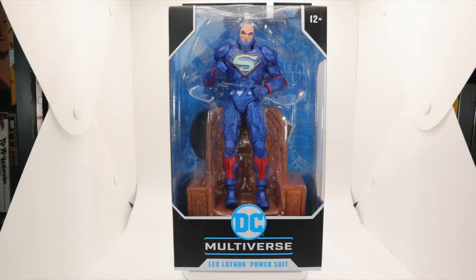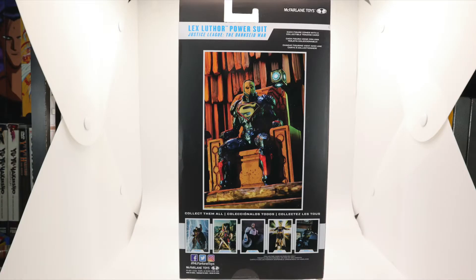What's going down baseball band, welcome to the channel Thor's Thoughts of the Show. I'm Thor, I'm Levi, we're back. It's another McFarlane Toys DC Multiverse Superman baddie — it's Lex Luthor in a power suit, except it's a blue power suit, and he's got a throne.